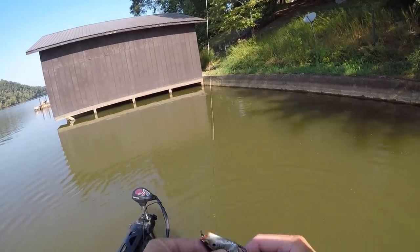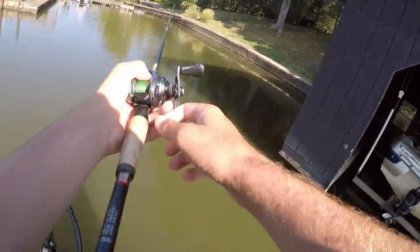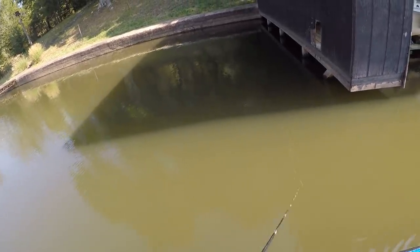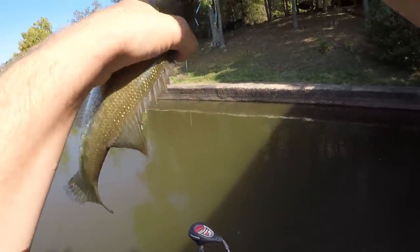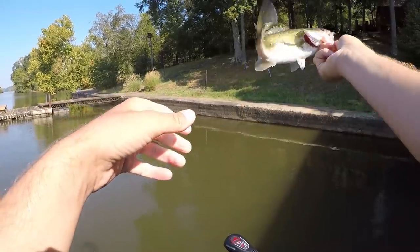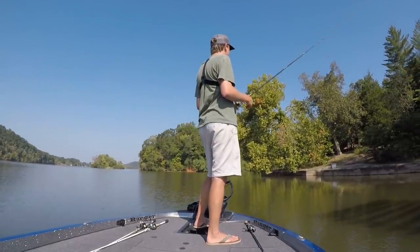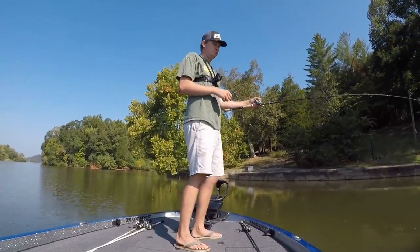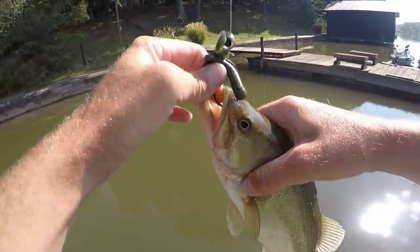Where are all them three-pounders that were up here? They're just kind of up there in the shade, cruising the sea walls. They don't do that very often on this lake. He ate it swimming. Still just a little one.